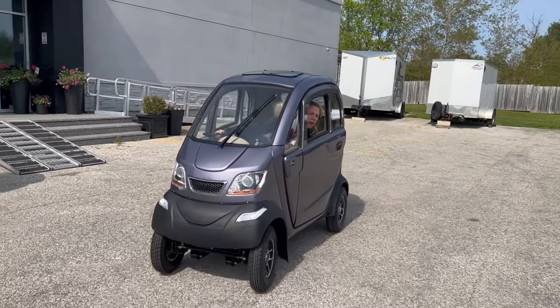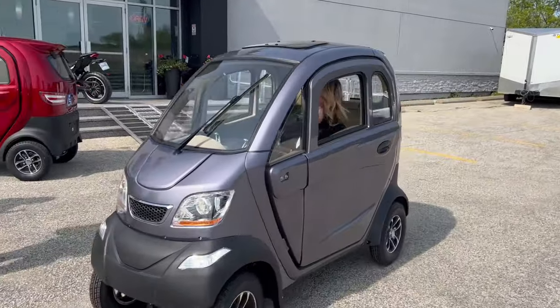Do you know what I already love about it? It doesn't have the motor brake. There's no motor brake — it just stays in neutral.